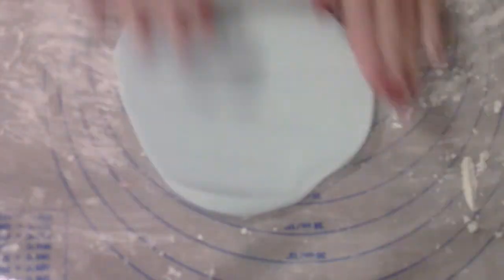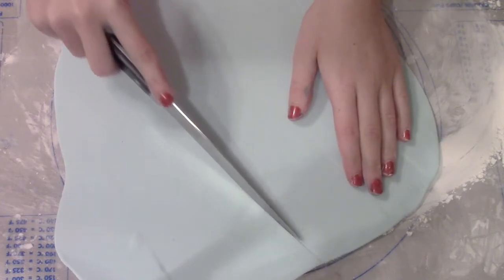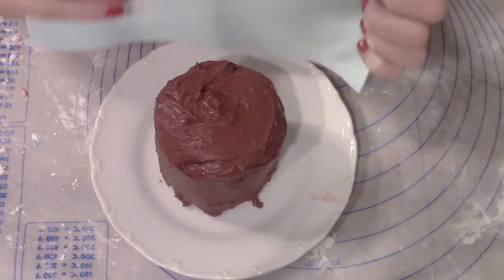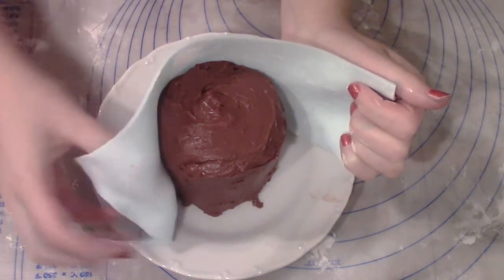Now you want to roll out some fondant — you can use any color you like, I just went for a light blue — and then just cut a big stripe that will fit around your cake. Then take your cake and wrap the fondant around it.